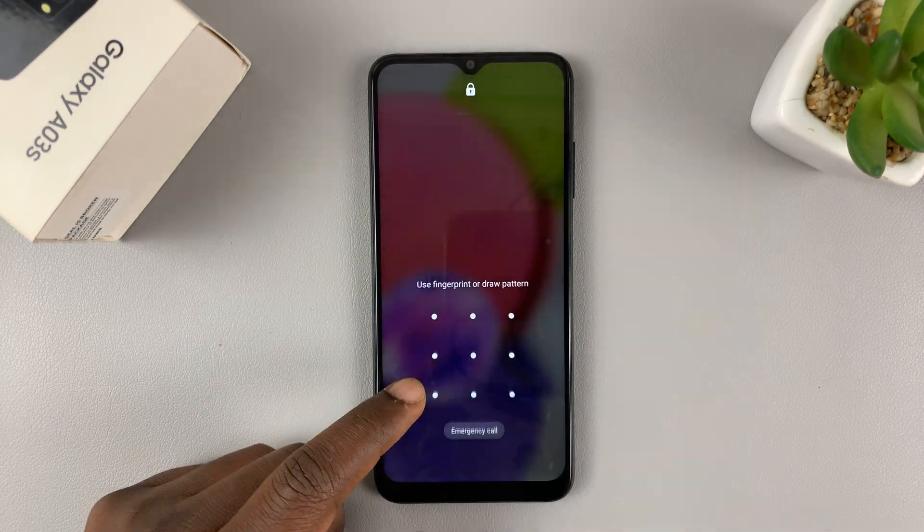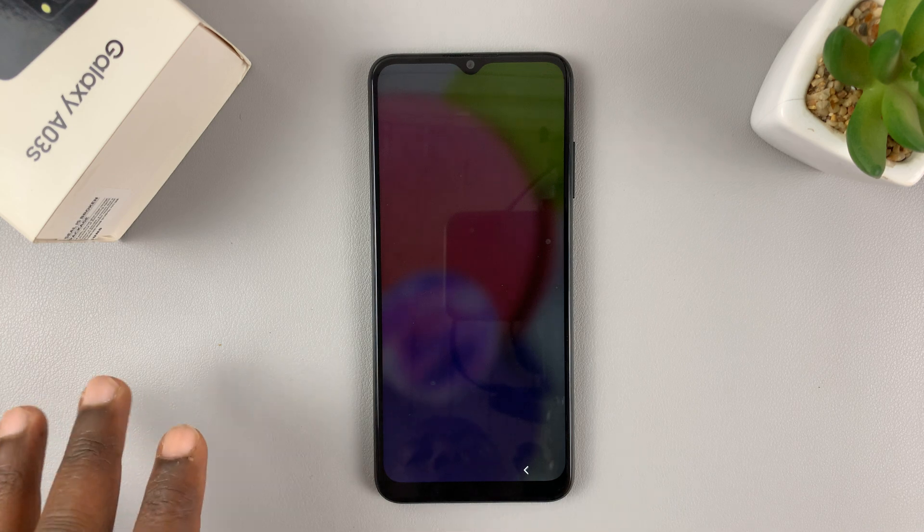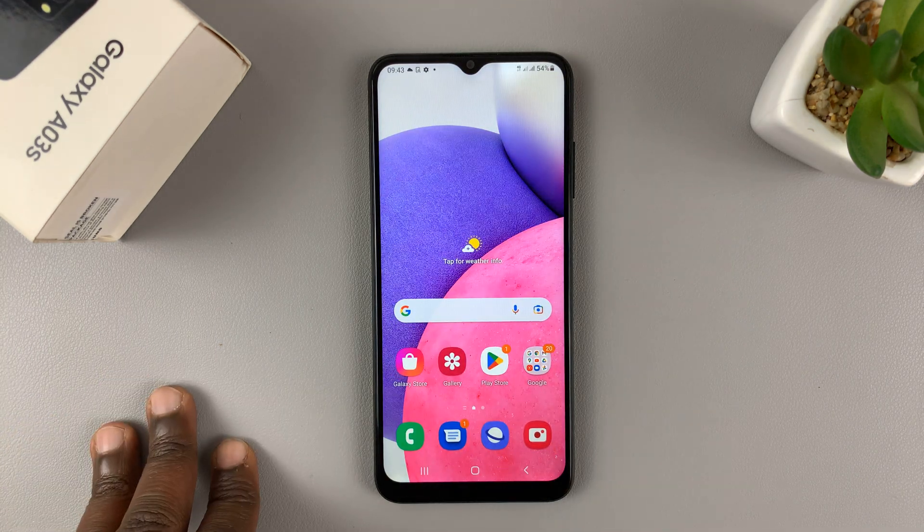I have the Samsung Galaxy A03s and I'll be showing you how to set up face unlock.